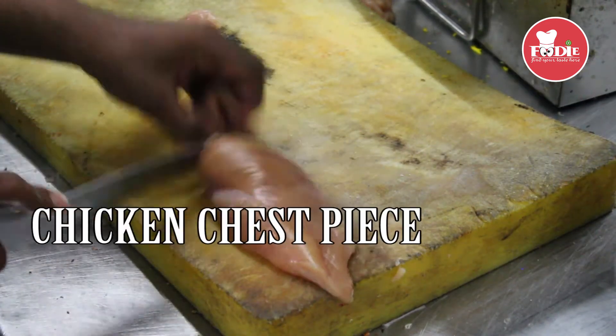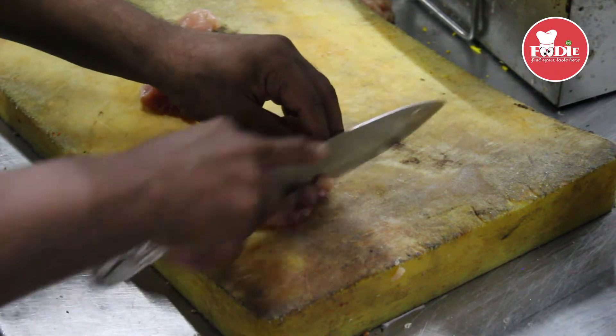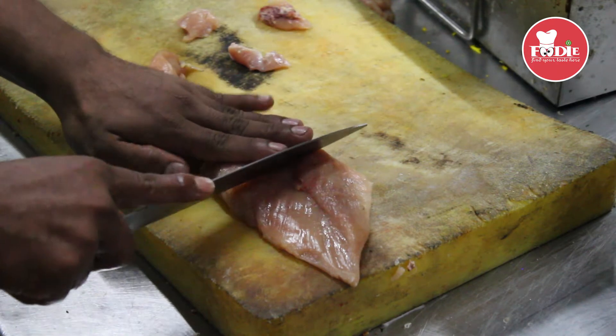It's a chest piece. You can cut it like this — cross.